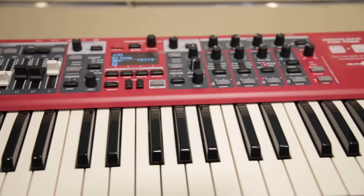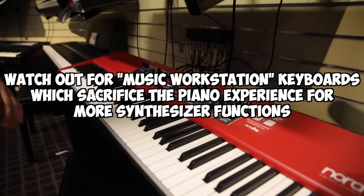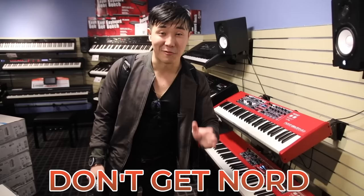These are called Nords. They have a lot of synthesizer functions, which means you'll be playing a lot of crazy sounds you don't really need if you're just playing piano. Don't get a Nord because you're going to be paying for a lot more than what you need.